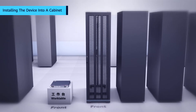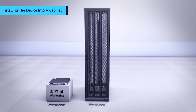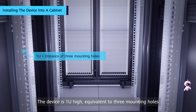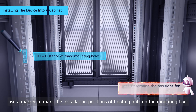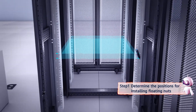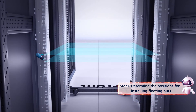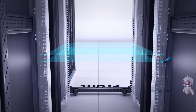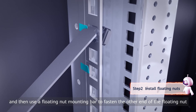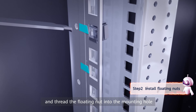Installing the device into a cabinet. The device is 1U high, equivalent to 3 mounting holes. First, use a marker to mark the installation positions of floating nuts on the mounting bars. Second, insert the lower end of each floating nut into the corresponding mounting hole, then use a floating nut mounting bar to fasten the other end of the floating nut and thread the floating nut into the mounting hole.